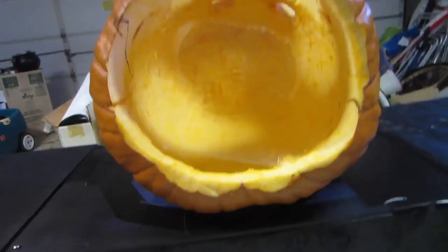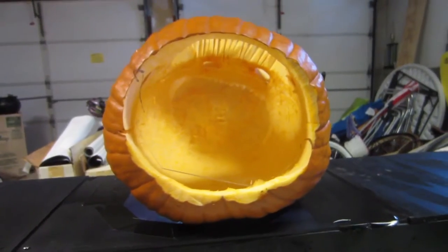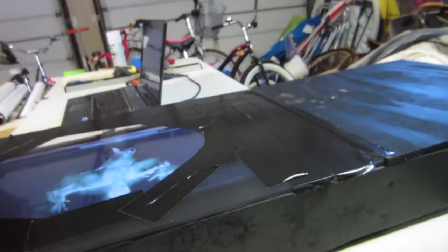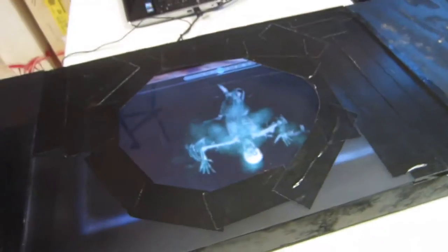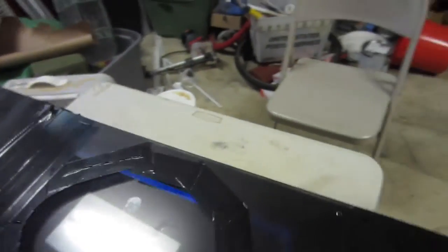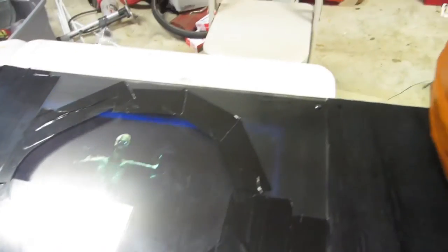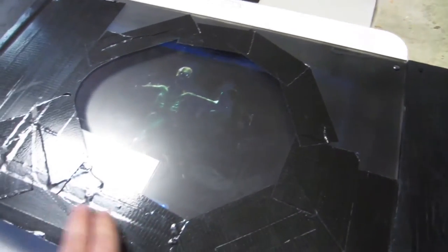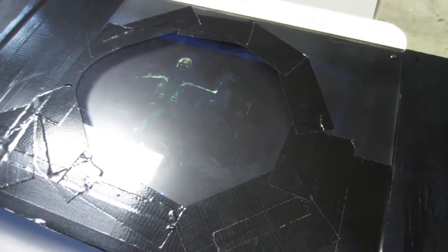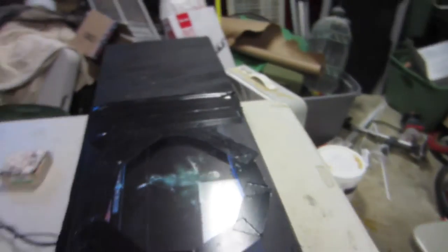I cut a slit in the pumpkin and used thin plexiglass cut to fit, sliding it in and wedging it at a 45-degree angle — had to play with the angle a little bit to get it right, just trial and error. You can see the image coming through the monitor underneath the plexiglass. I put a little paint on the front and some black tape around the edge of the pumpkin to minimize light reflecting outward, and some old black cloth around the base to hide it.